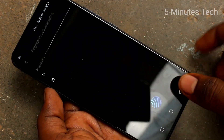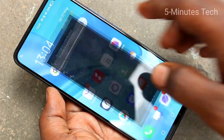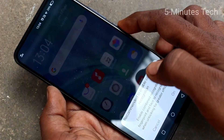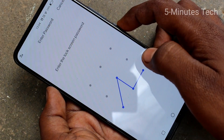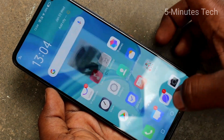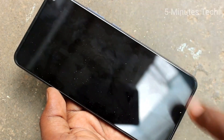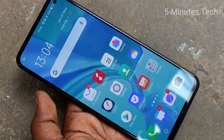In this way you can add more fingers. You can also check whether the added fingerprint is working or not — yes, it's working very fine. So this way you can easily add a fingerprint in your phone. That was all friends, thanks for watching. Subscribe for more videos. Bye.